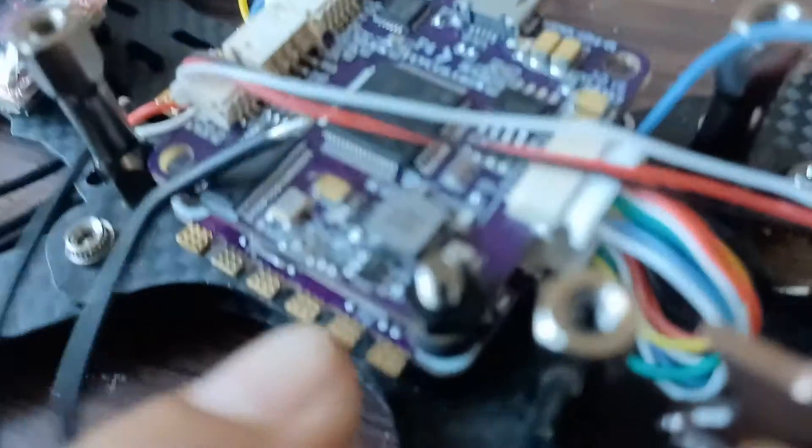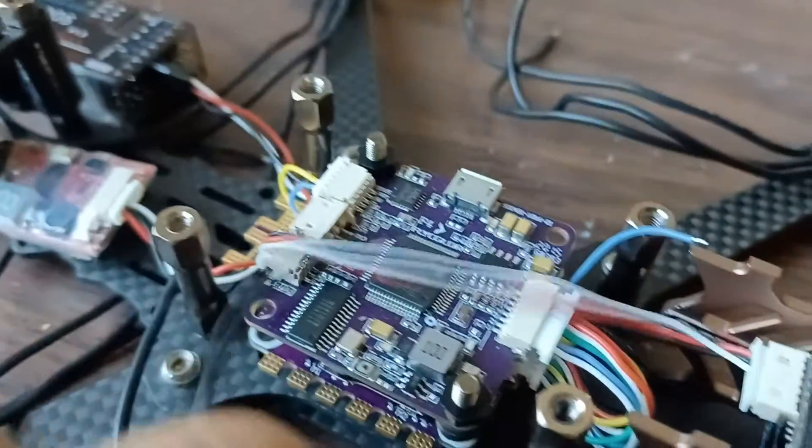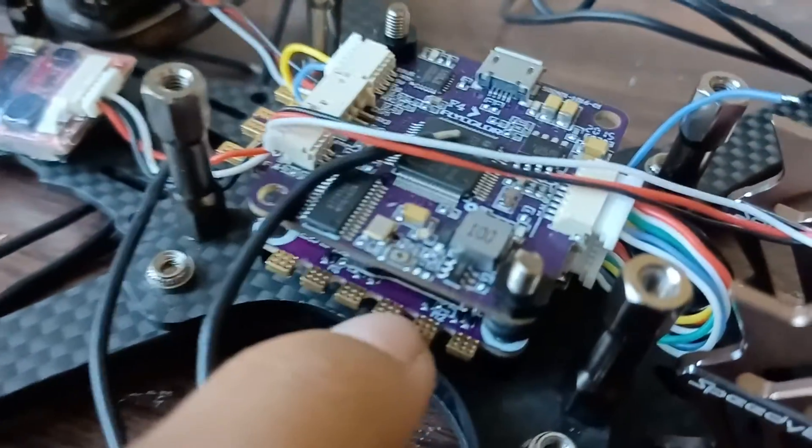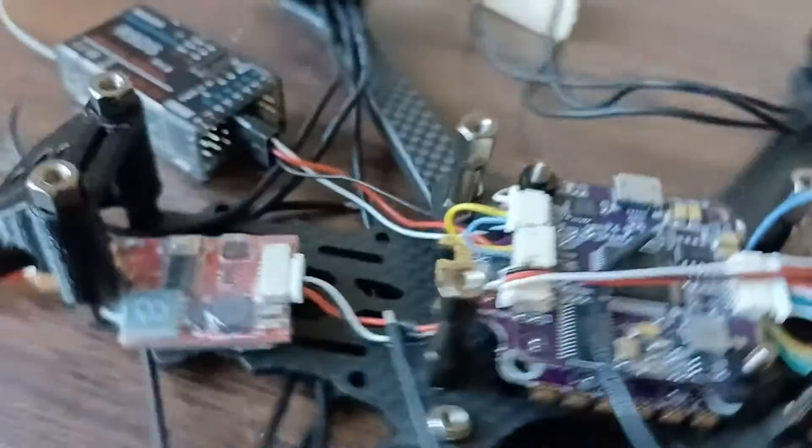I forget which one is which, but I think this is the flight controller and this is the ESC. All that's left to do is solder these connections.